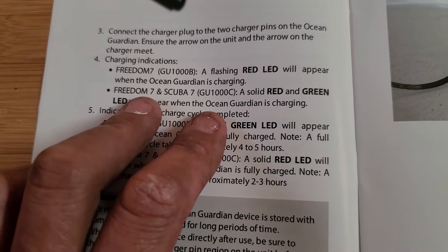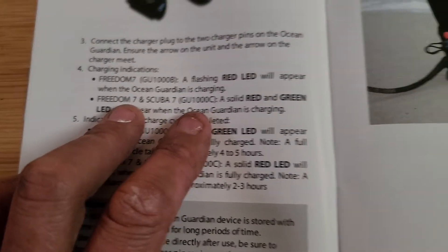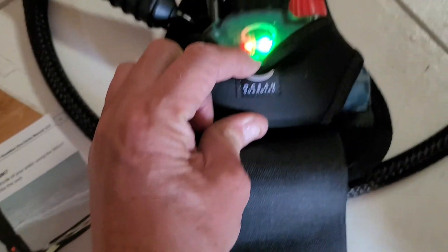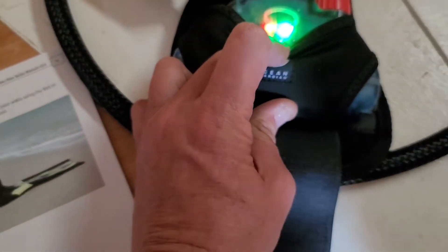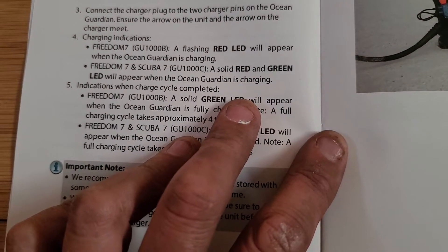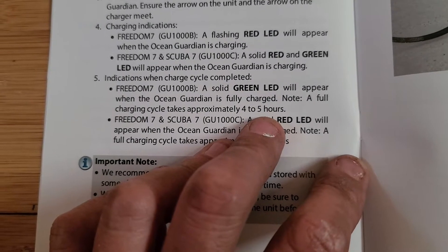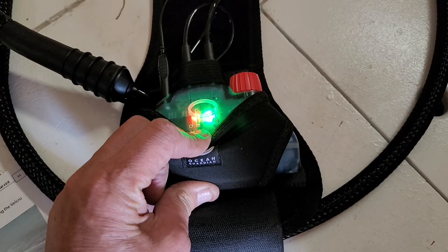Flashing red LED will appear when the Ocean Guardian is charging. So I'm going to plug it in — solid green, solid red. A solid red and green LED will appear when the Ocean Guardian is charging. Note that a full charge cycle takes approximately four to five hours, so this is going to take four to five hours.